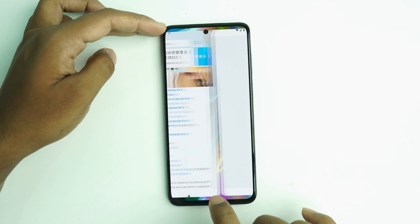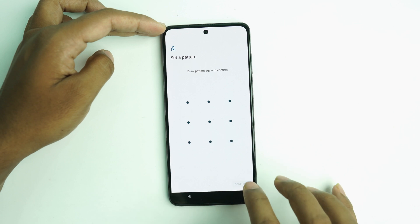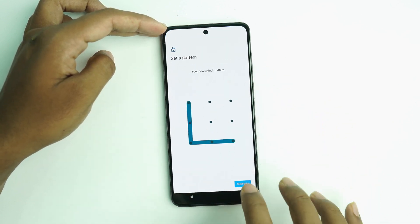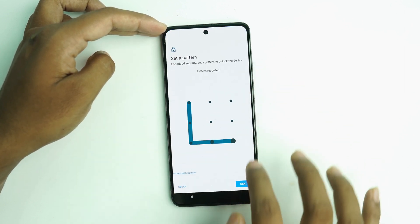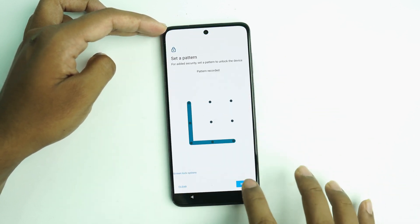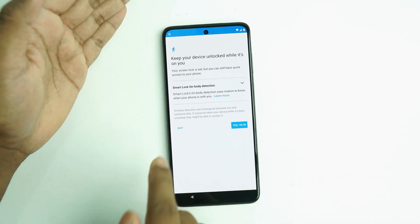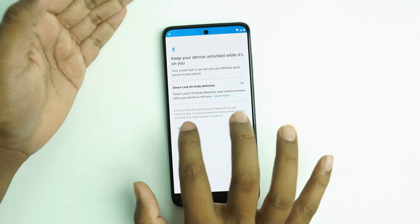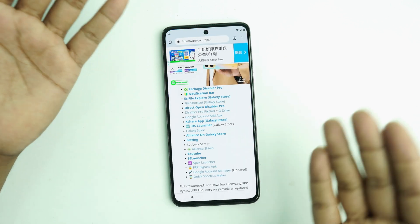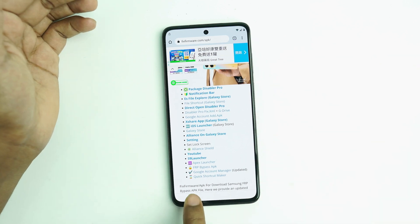Close the app, go back, and set the lock screen again — enter the pattern lock the same way. You have to enter it both times. When you see this screen, click the Skip button, then go back. Our new pattern lock is set — complete.